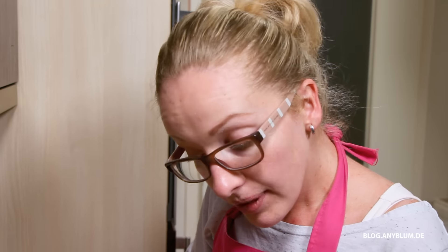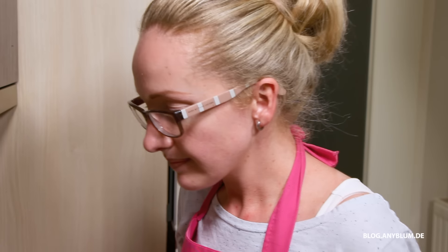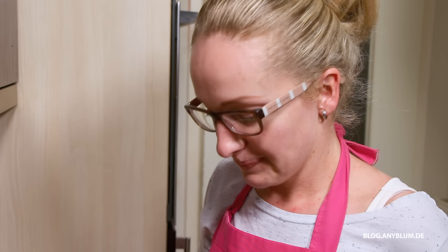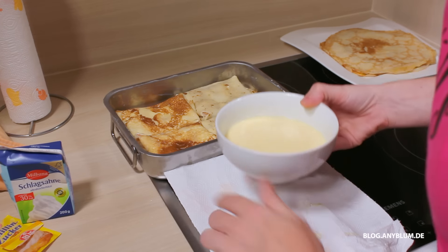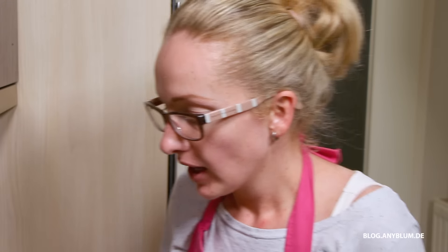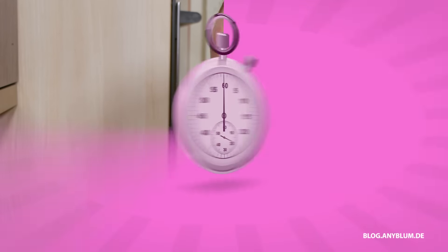Wenn wir das Ganze verquirlt haben, kommt es über die Palatschinken. Was ich noch sagen wollte: Schaut bitte, wenn ihr diese Palatschinken habt, dass die Palatschinken auf dem Schlitz liegen – also dass die Öffnung unten ist. Jetzt geben wir unser Gemisch über unsere Palatschinken. Das kommt jetzt auf 200 Grad für circa 20 bis 25 Minuten. Und dann sehen wir uns wieder zum Verkosten.